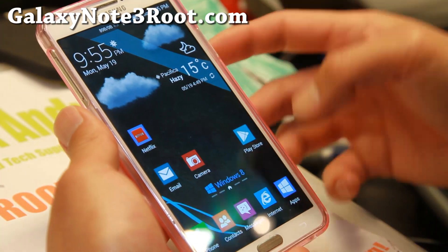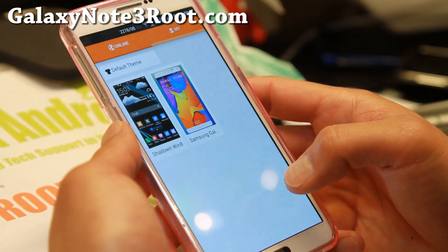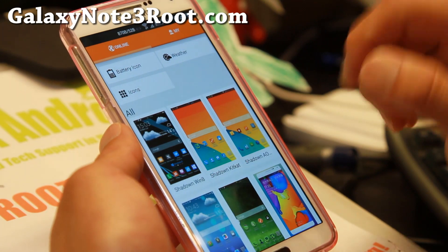Even the lock screen has changed. So very nice stuff — you'll have about 21 themes right now.